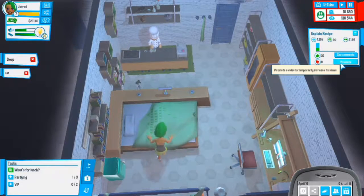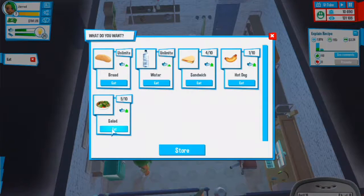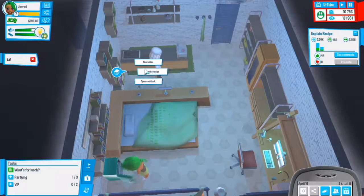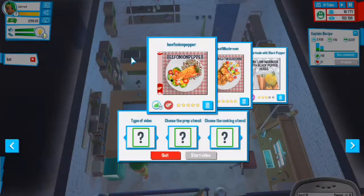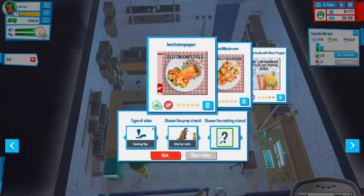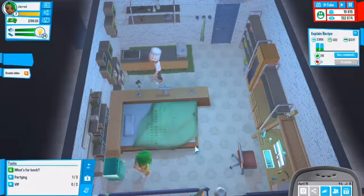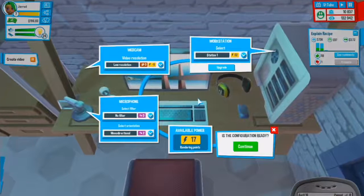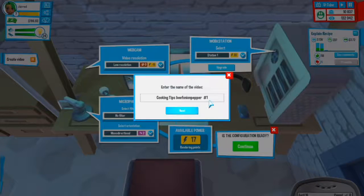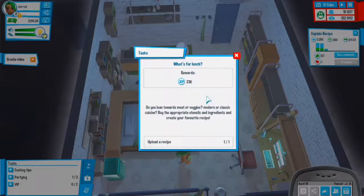I could promote this video for 35 dollars - I actually will. Let's eat a salad and then do cooking tips. Let's go with cooking tips, starter knife and small skillet. Start that video. Let's get that done - cooking tips - and the task is completed.